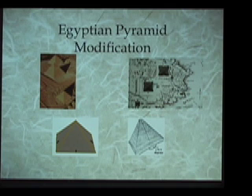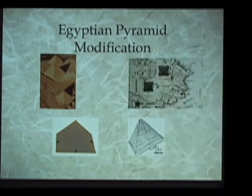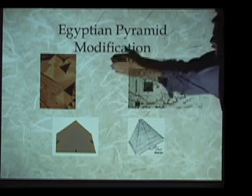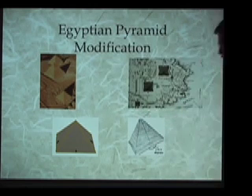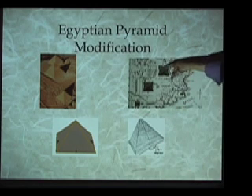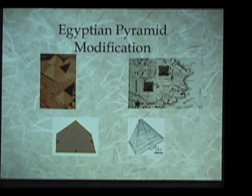If you go to Egypt and look at the three pyramids at Giza Plateau, you might not notice that all three pyramids have a half a degree indentation down the center of the four faces. If you see it from a plane, it's often much clearer that there is that indentation down the center of the faces. This indentation is known to Egyptologists, but they have no idea why it exists. Now, it was extremely hard to build the pyramids in the first place.